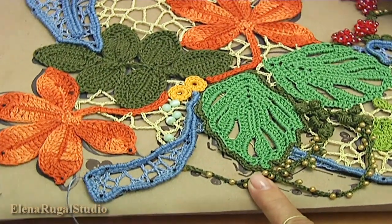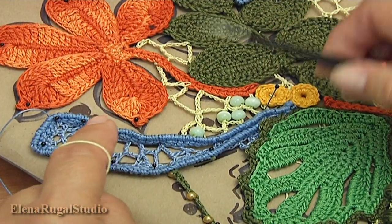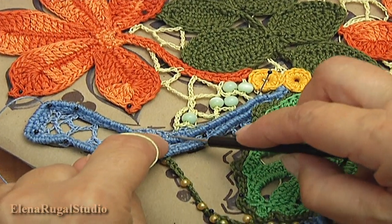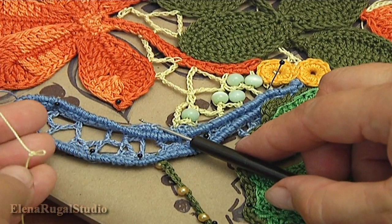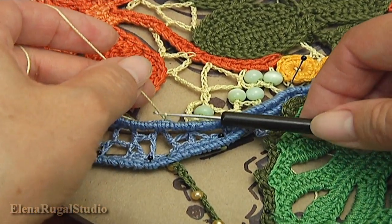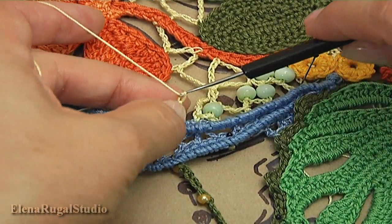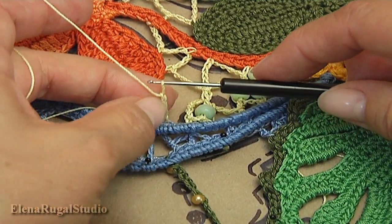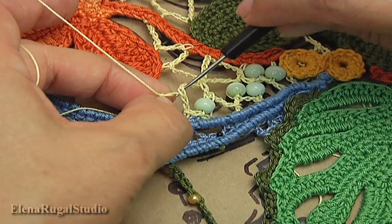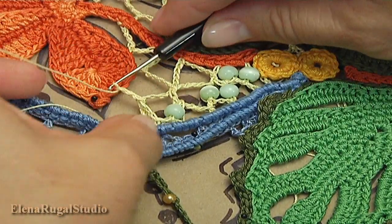For this I turn the work. Insert the hook into the trim of the cord. I made a loop, so take the working loop while I throw. Make a chain: one, two, three, and four. Remove the hook. Insert the hook into the chain space. Take the working loop while I throw. Make a chain: one, two, three, and four.